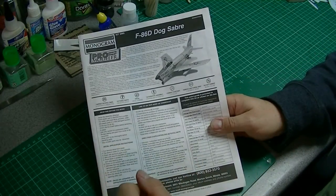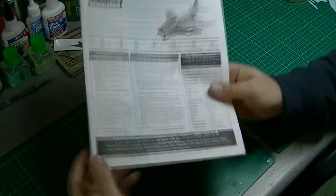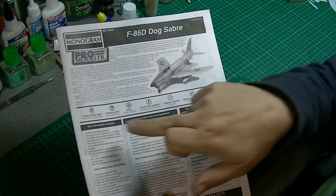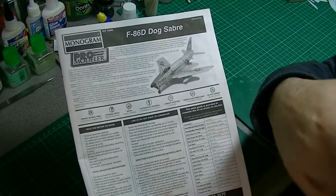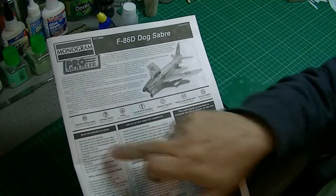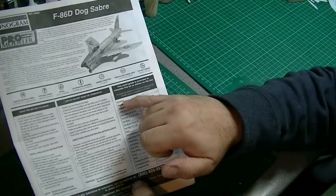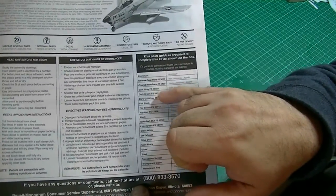I've not had a Pro Modeler kit before, so it's all a bit new. It's a fairly standard layout — you've got a bit about the aircraft, a 'read before you begin' section, how to use the decals, study the drawings, all that sort of stuff. For paints, it's really just a list of colours, some with federal standard numbers.